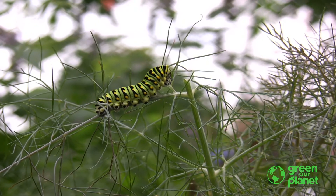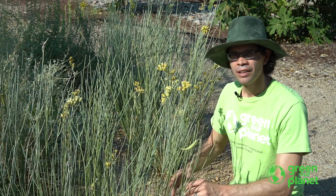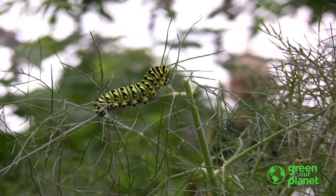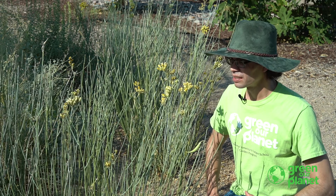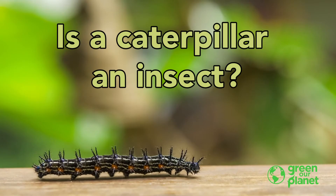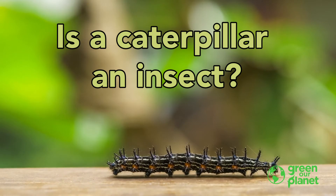Whoa, look at this — it's a monarch butterfly caterpillar. Now, is a caterpillar an insect? Does it have six legs? No, it has lots of legs. So, is a caterpillar an insect? Well, let's take a look at the life cycle of a caterpillar and find out.